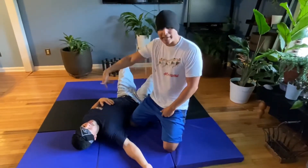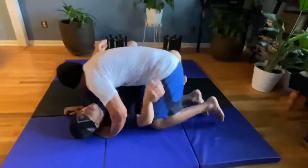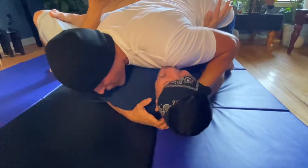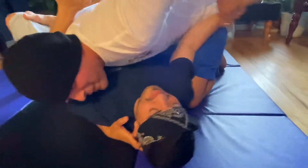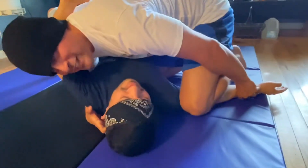Alright, so I'm gonna start right now from side control with this Vato right here. I'm gonna break down this technique. So I start from here, and then what I want to do is take my left arm and push his right arm down, take my shin, put it on his bicep.